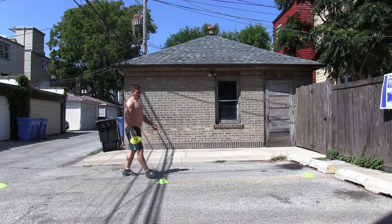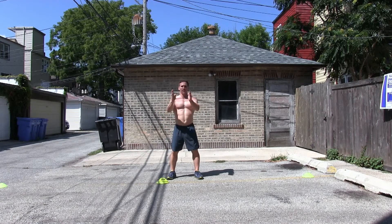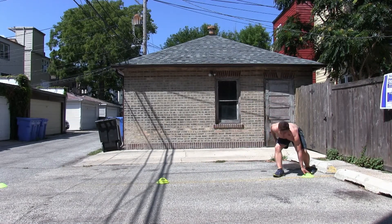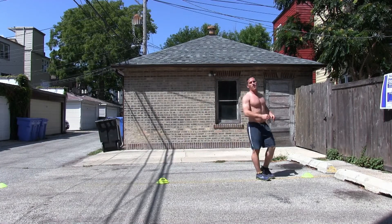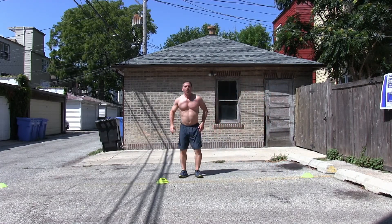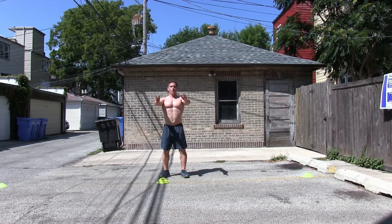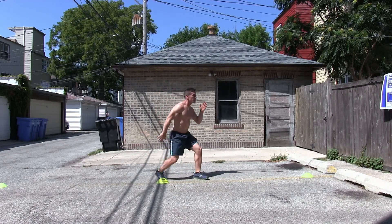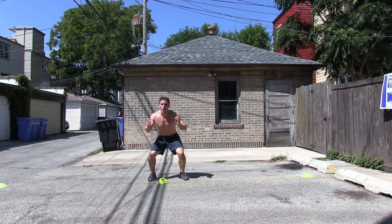So now we're going to do the pro agility movement. We're starting facing forward. We're going to start with a quick change of direction, sprint over here, touch it, sprint over here, touch, and then finish off in the middle. So we're working that change of direction, agility, and power. We want to make sure we're facing forward so we can start with a quick change of direction.